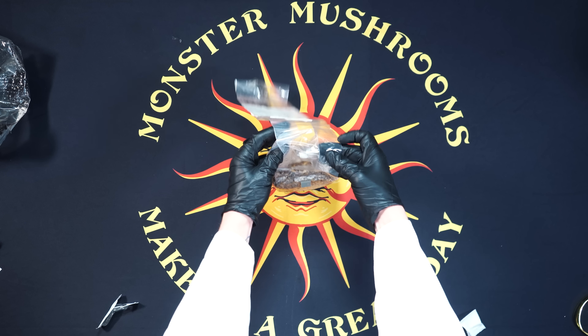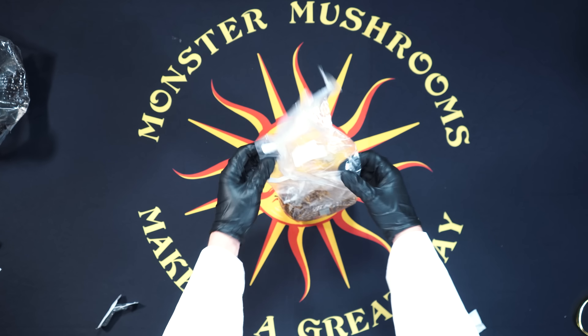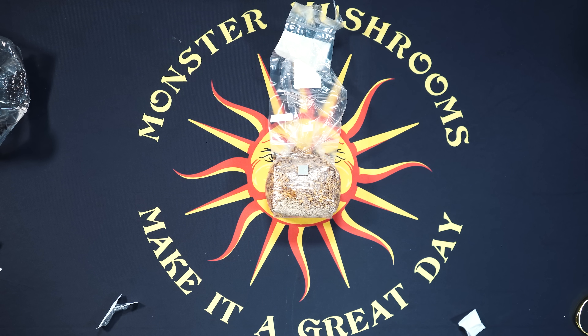Once done, prop up the bag so that your air filtration patch has room to breathe, and place it into a temperature-controlled room at about 68 to 75 degrees.